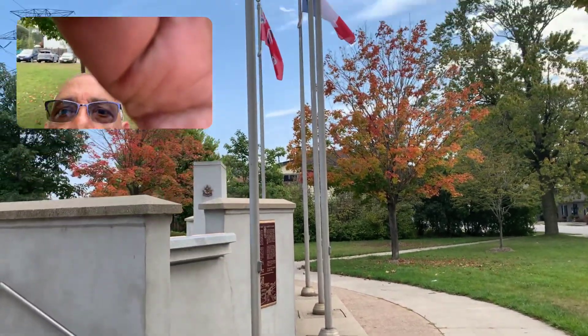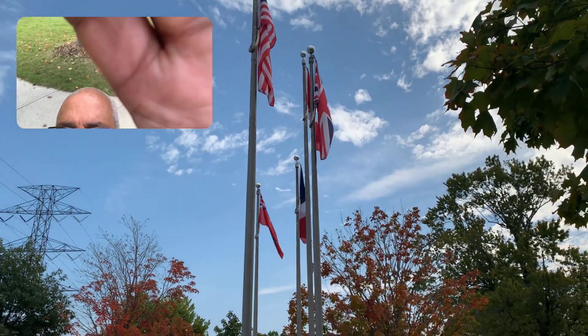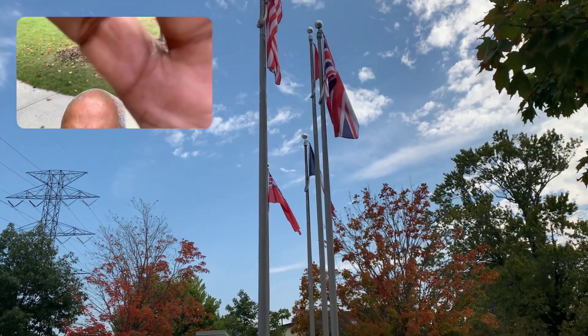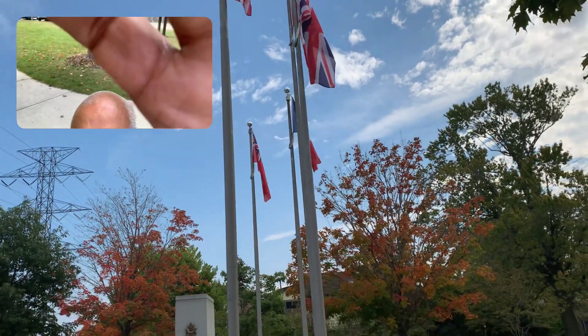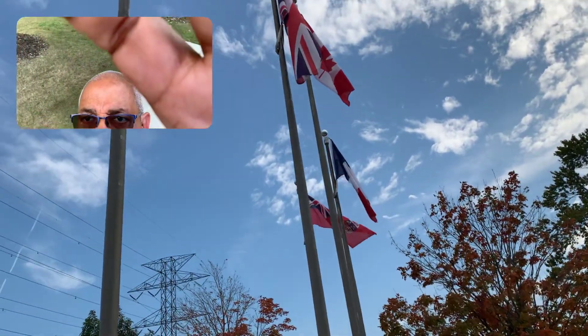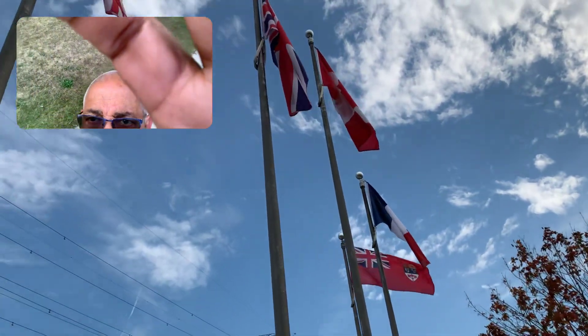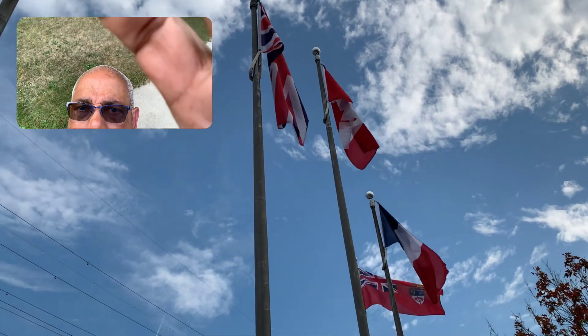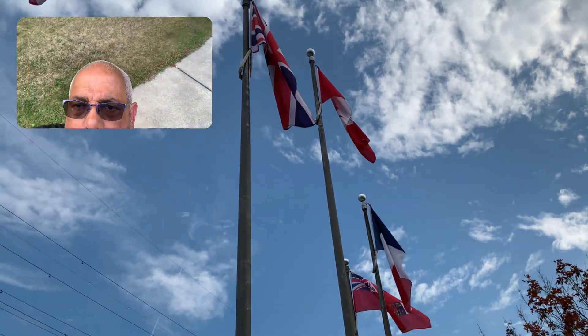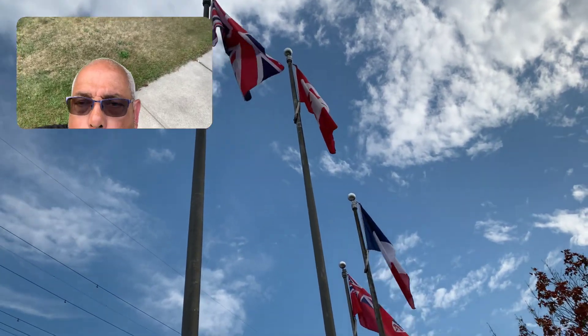There is an American flag — I don't know if you can see it — a Canadian flag, a British flag. There's a whole bunch of different flags up here. There's like one, two — I don't know if you can see them. Maybe you can, maybe you can't. I need to get a selfie stick, I guess, to hold this thing.